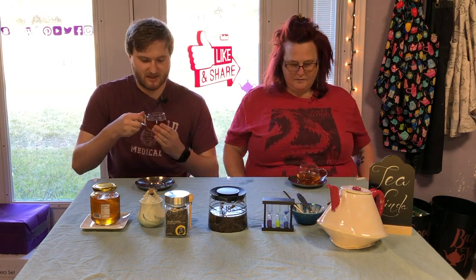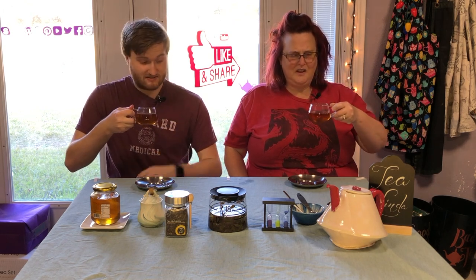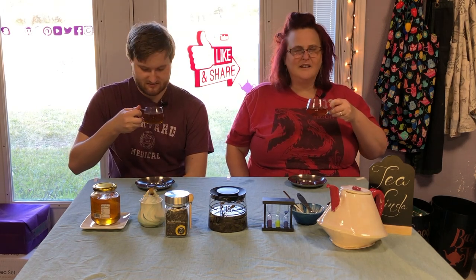Let's give it a smelly. Let's give it a smelly smell. Well... ooh, there it is. There's the vanilla. That kind of smells burned.